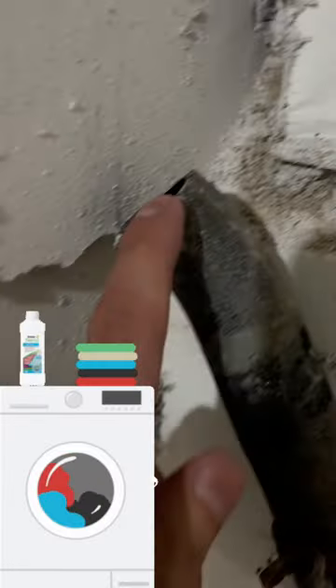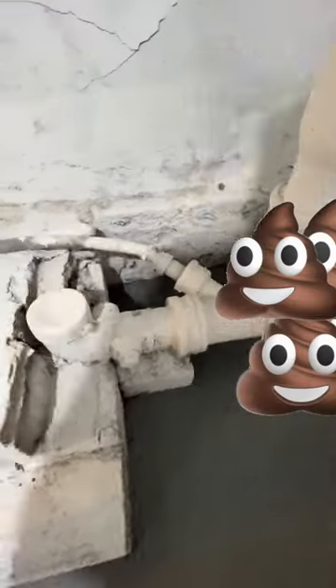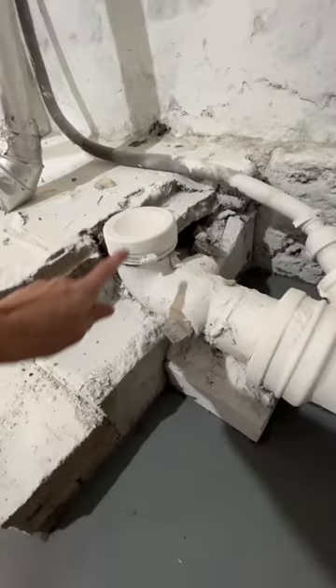So we're in this basement and we observe the washing machine drain tube is going this way directly into the sewer line. Guys, that is sewer wastewater. There used to actually be a toilet right there. That's gross.